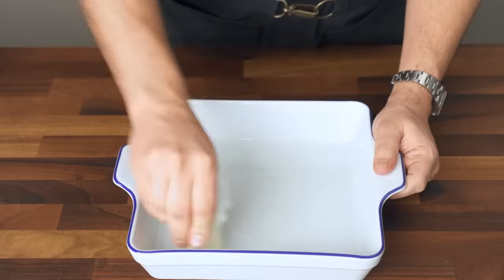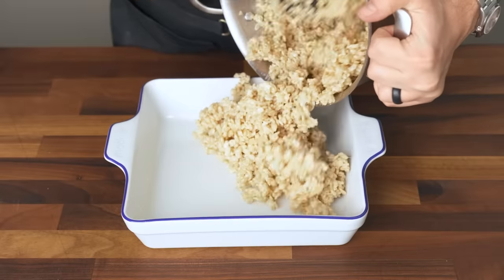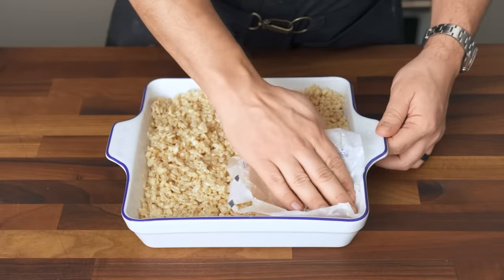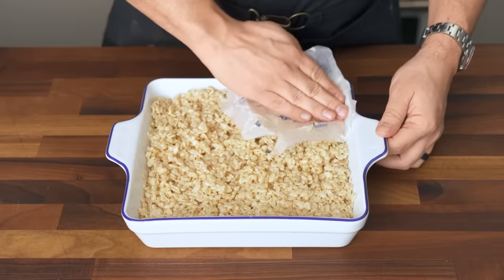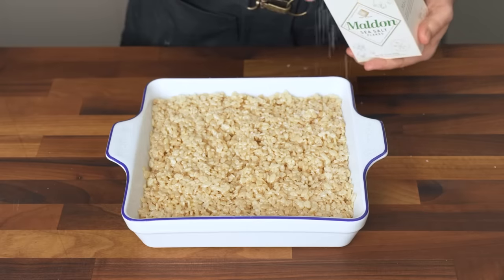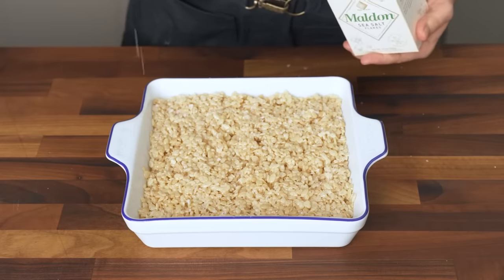Mix everything together and then pour the mixture into a buttered eight-inch dish. This stuff is incredibly sticky, so you can use your butter's wrapping paper to press it down evenly. This needs at least half an hour to cool off and solidify, but right now, while it's still warm, I like to shower it with several heavy pinches of flaky Maldon salt.